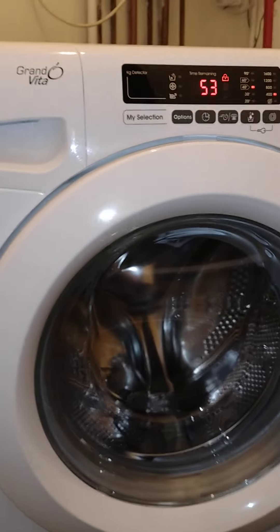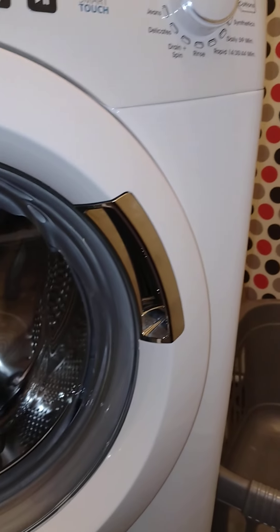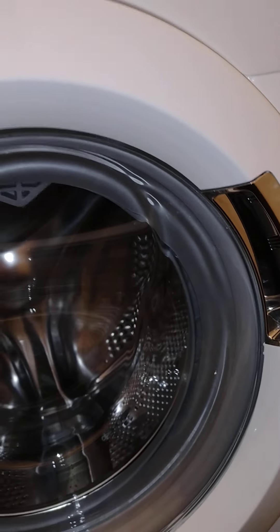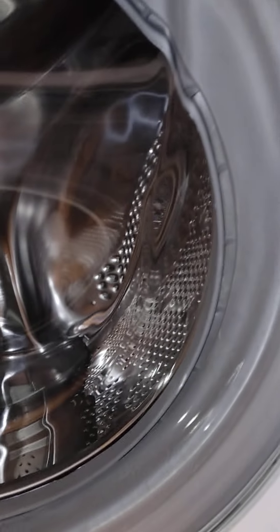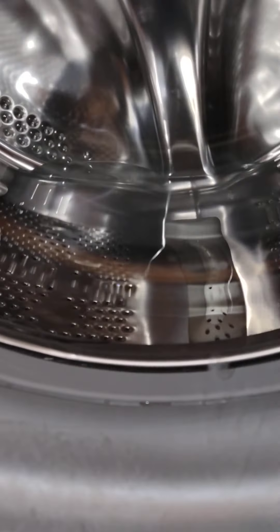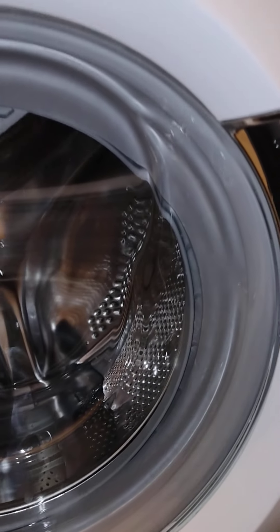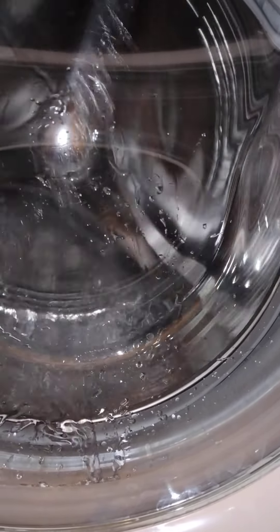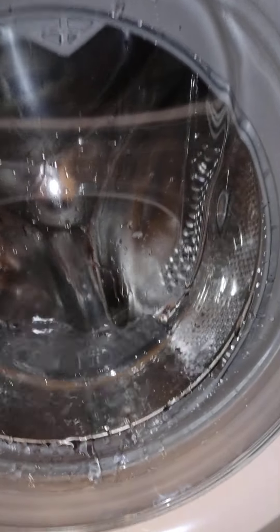I'm very excited — we're on a brand new wash cycle which has just launched today on this Candy Simply-Fi app. It's the Duvet and Quilt Wash. It said it will use a high water level. The description shows 53 minutes, 4 degrees, 400 spin. So we'll just see what happens here. There's nothing in because I want to test what it does. I was so excited — let's see.